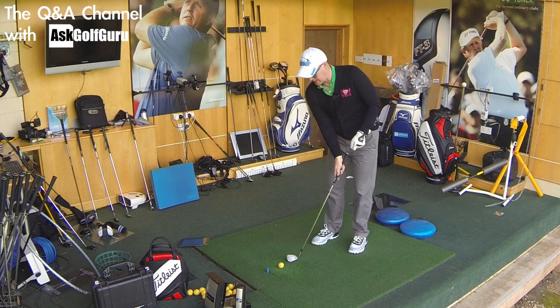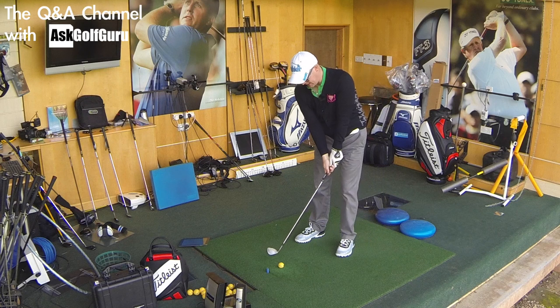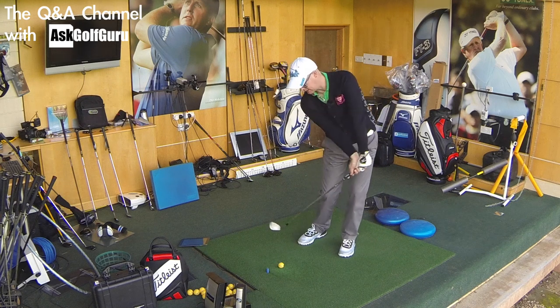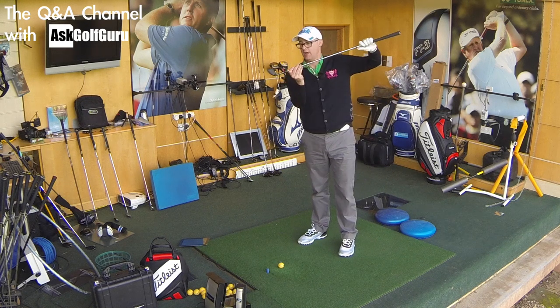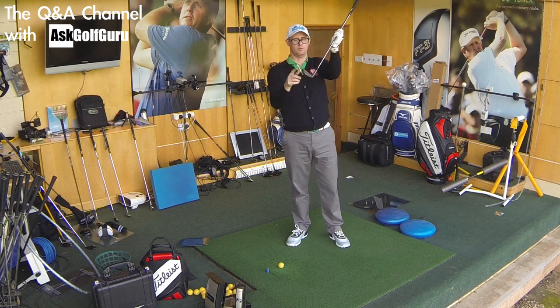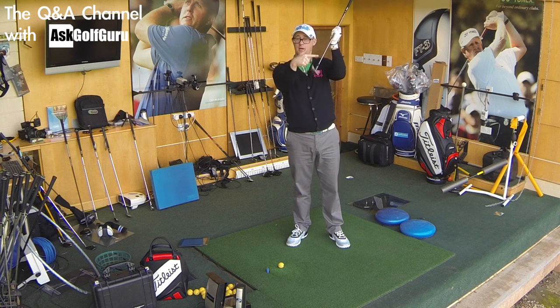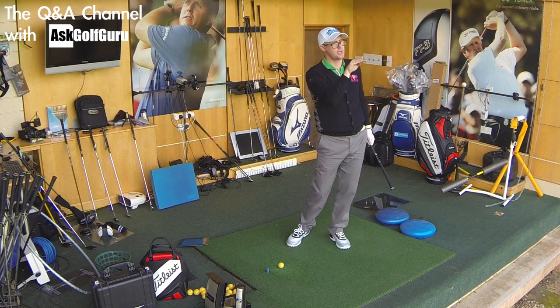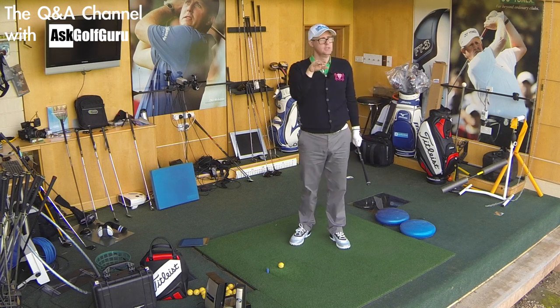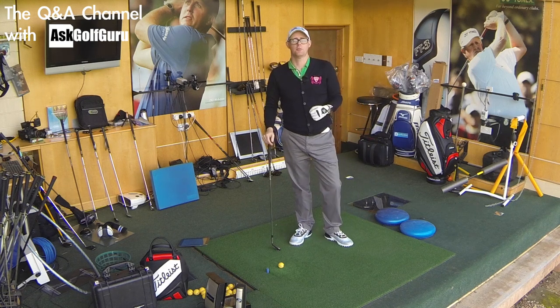So for you, definitely ball back in your stance, handle forwards - really think about how much loft you're presenting. If you find it easier from the ball in the middle, as long as that handle is forwards at address and you have the club turned in enough - because the more you put the handle forwards, the more the face points to the right, so you've got to put a bit of rotation around the shaft to make sure the face is pointing somewhere. Control that trajectory and you'll be able to hit wedges for different slope greens, different winds - so definitely play with that next time you're at the range.